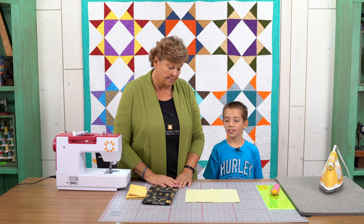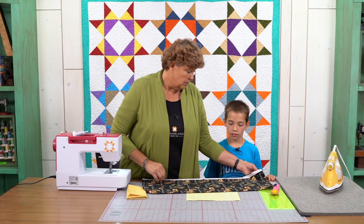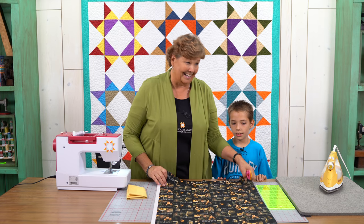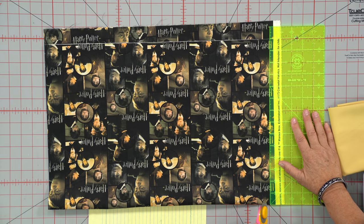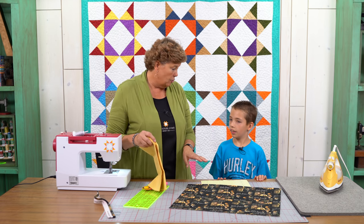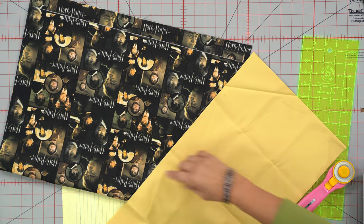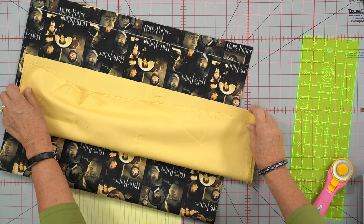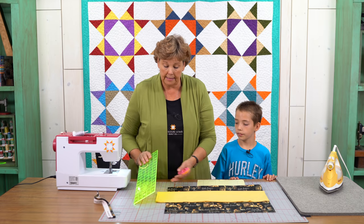So for our pillowcase, what we're going to need is three quarters of a yard, or 27 inches, of the main body fabric. We're going to go ahead and cut off this little selvedge edge. Talon is not going to be doing the cutting - I'm not ready for that yet - but Talon is sure going to sew it. Now for your cuff on your pillowcase - this is just for a standard bed pillow, a twin size - you're going to need nine inches, or one quarter yard. He chose this cool yellow to go with that. We want to make sure this is the same size as our other piece.